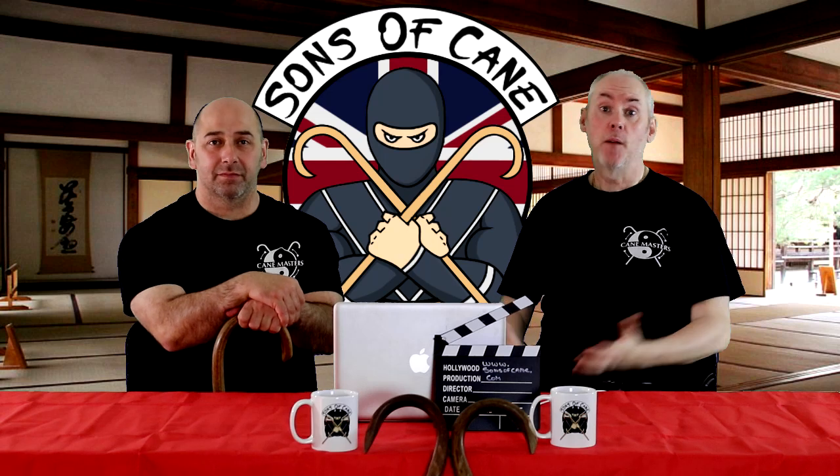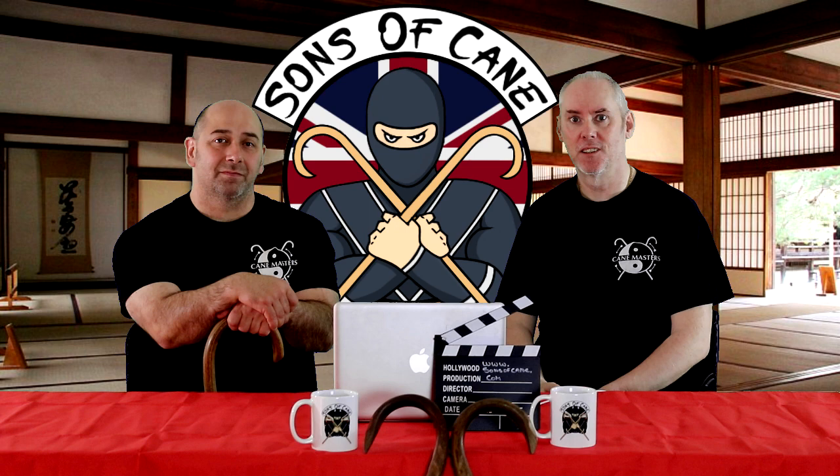Hi, I'm Kev from Sons of Cane and welcome to this week's video. Last weekend we went up to Blackpool, we had a great time and we met some fantastic instructors. As usual, I've got Chris with me.